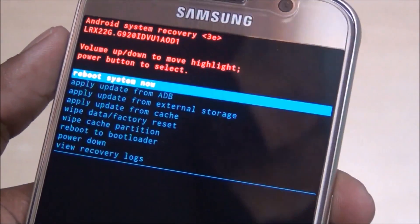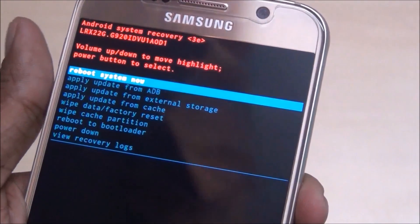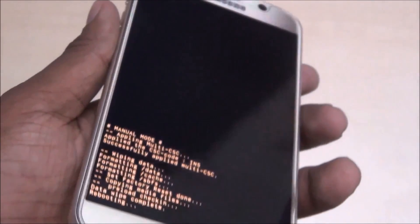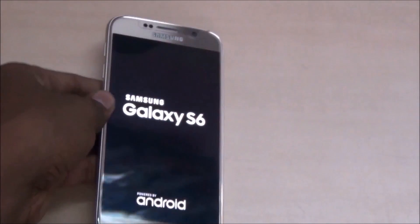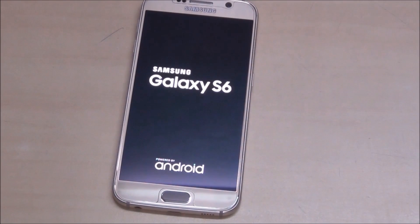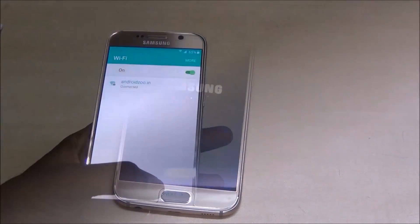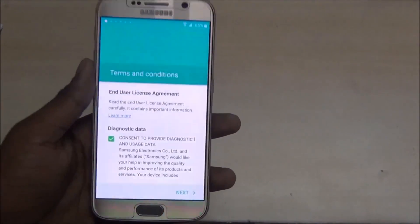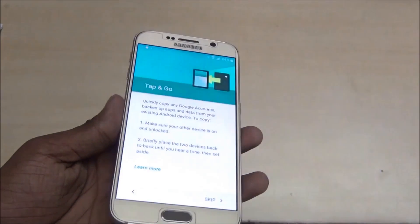Now select 'Reboot Now' — my device is now rebooting. My device is unlocked. Thank you for watching; subscribe to my channel if you like my videos.